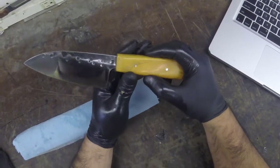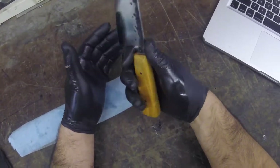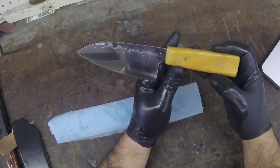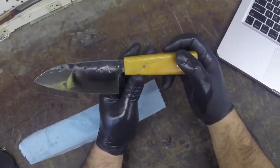We have a blade length of five and a quarter inches and an overall length of nine and a half. Good feel in the hand, meant for anybody that wants to do quick work without use of a big knife, also for anybody with smaller hands that just wants something a little bit more versatile.